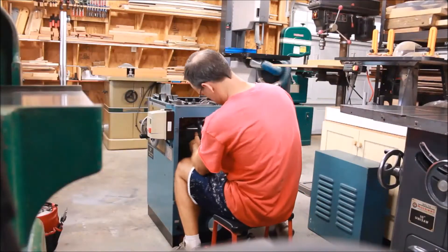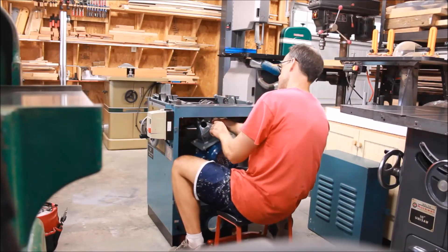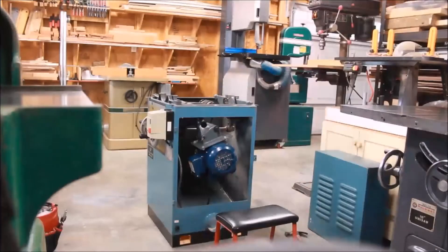Installing the motor on this machine is very similar to how I would do a Unisaw. I've got my stool — I'll put the motor between my knees and use my arms and forearms to sort of brace it in place, put the pin through, and then tighten the bolts. Apologies for the camera angle.